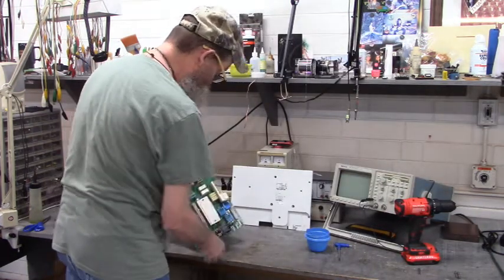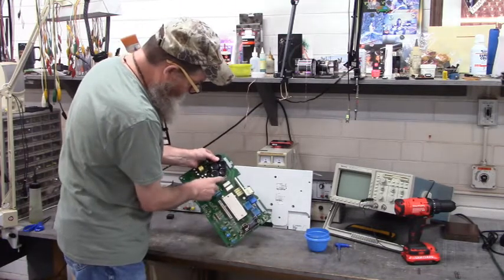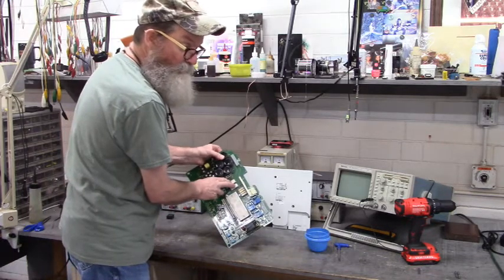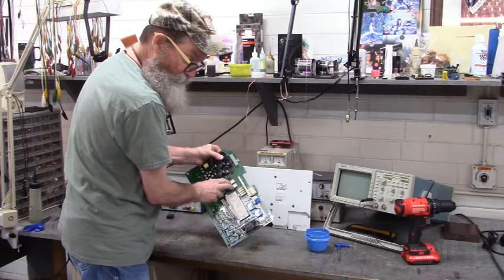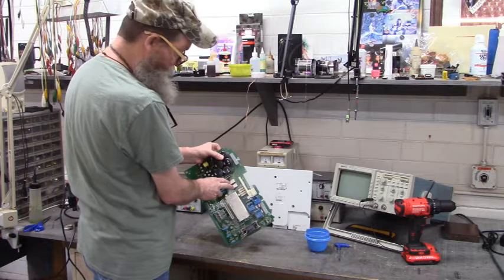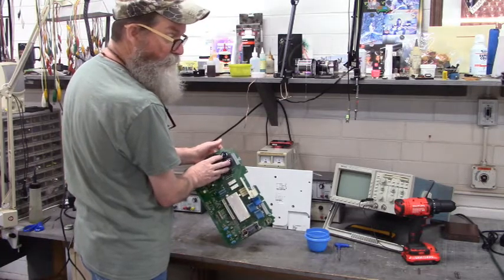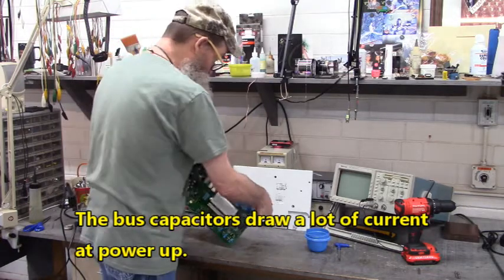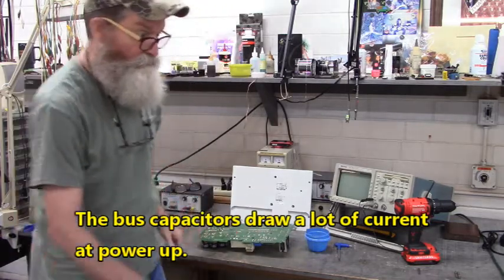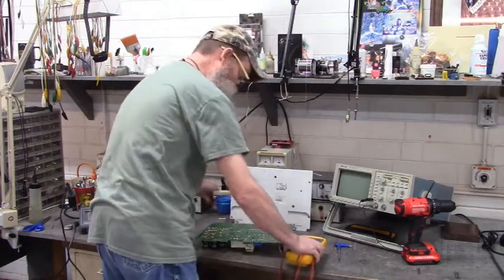What usually happens in these drives right here - you have two pre-charge relays, two pre-charge resistors. The contacts inside these relays will weld themselves together so you no longer have pre-charge to pre-charge these bus capacitors. These capacitors pull a lot of current, and eventually those contacts will weld themselves together. I'm going to grab a meter and we're going to check those contacts.